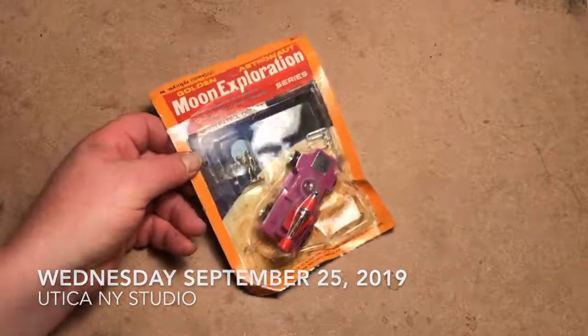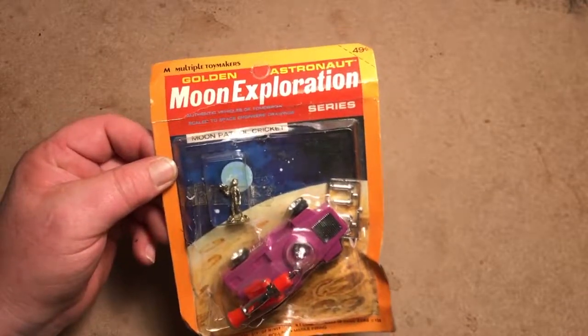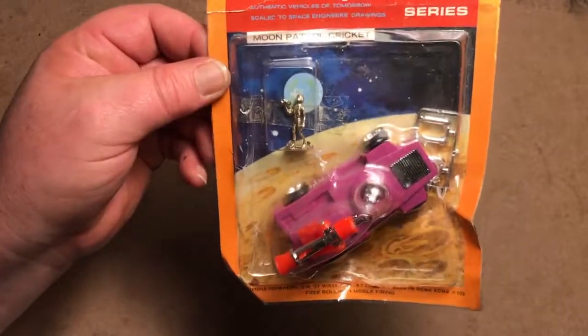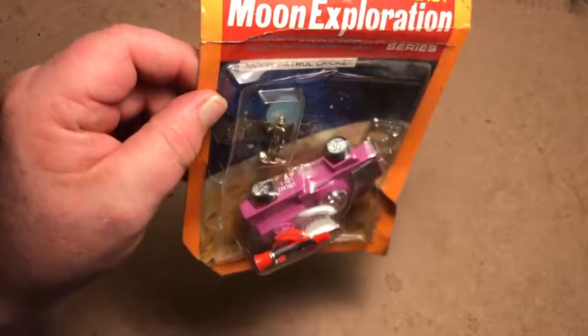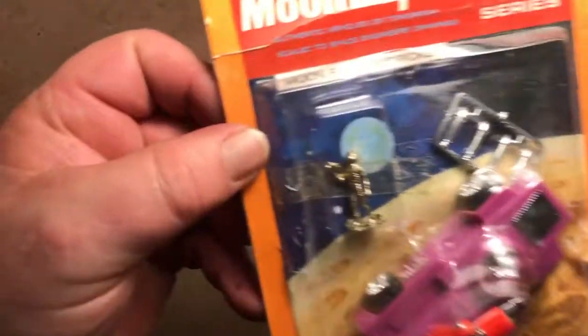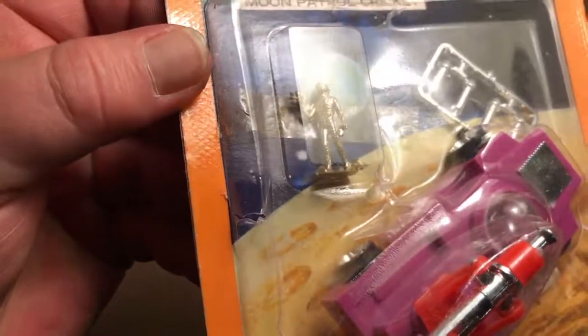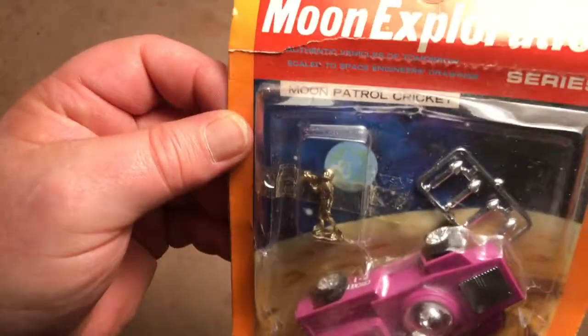All right, one more to go, and it is a Multiple Toy Makers Golden Astronaut Moon Exploration Series Moon Patrol Cricket, or Cricket P1 as it's labeled there on the side. Very interesting astronaut in there, based on an MPC — or Multiple Toy Makers — five-and-a-half-inch astronaut.